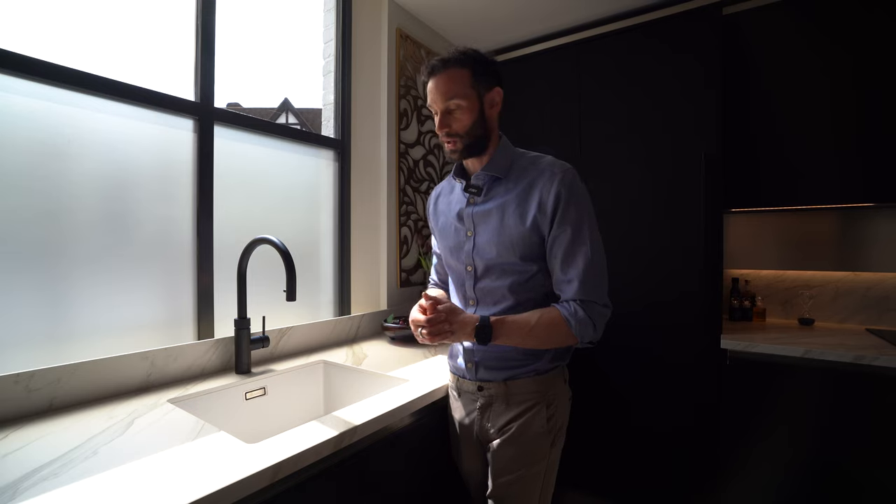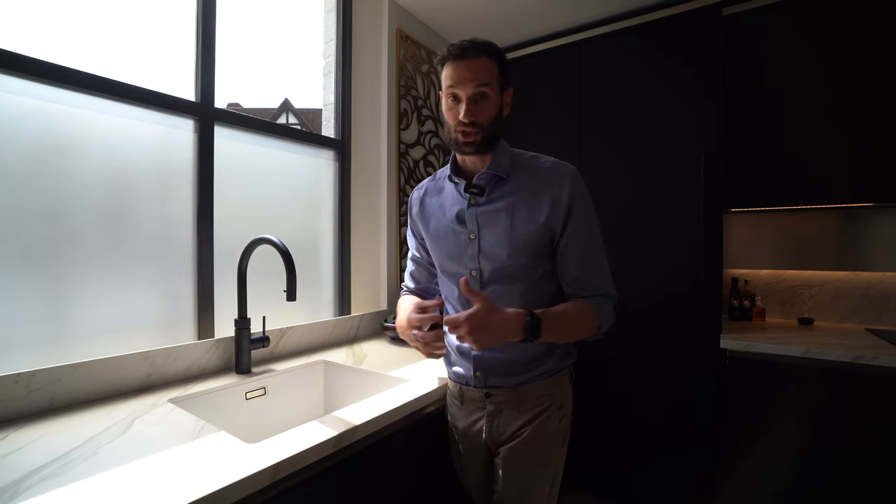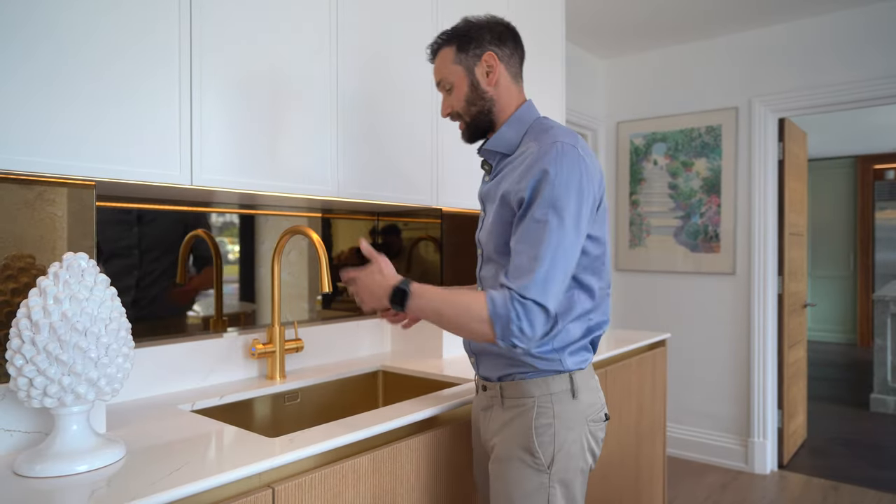All in all, it's a quite practical sink option with numerous color choices. In terms of price, I'd say it's about mid-range — not too expensive, not too cheap. There are a number of suppliers that do this sort of sink so you can do some shopping around to see what suits you best.